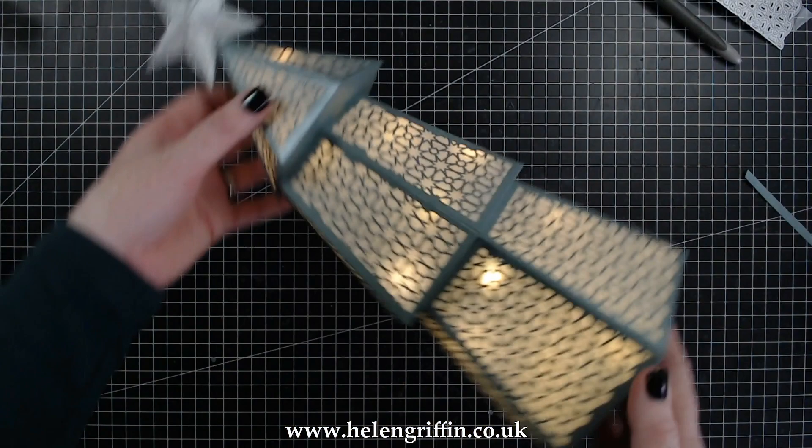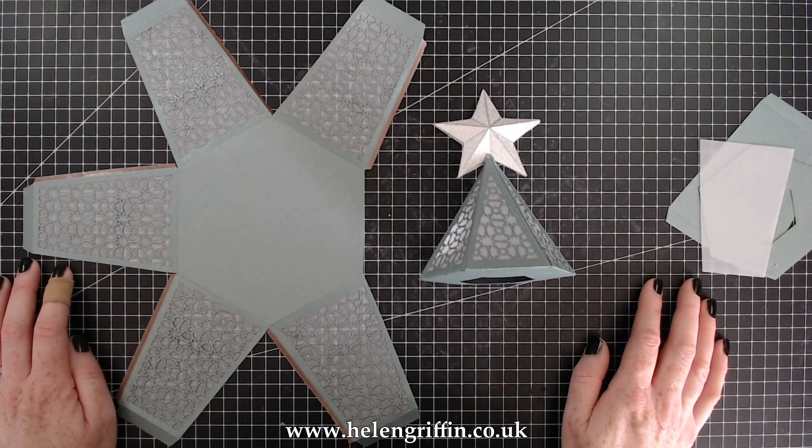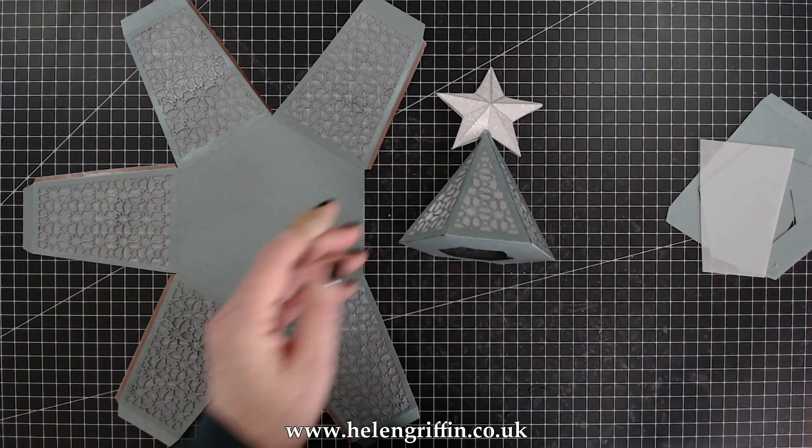Hi everyone, it's Helen here and welcome to this tutorial to make this beautiful grand tree. There are two versions you can make: a lantern or a normal gift box. Here is the die set — you get all of the pieces to make all the sides, and a selection of hexagons to make the tops and the bottom. The star on top is from a separate die set which I'll be showing you in a moment.